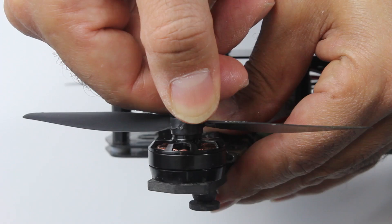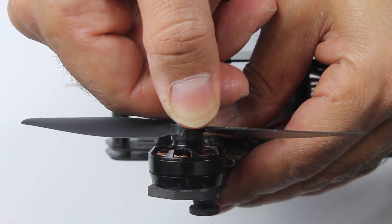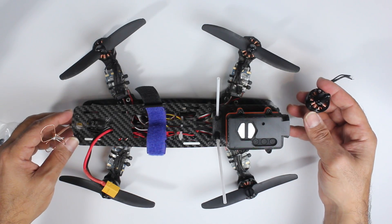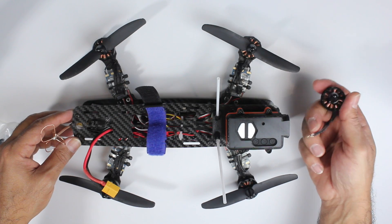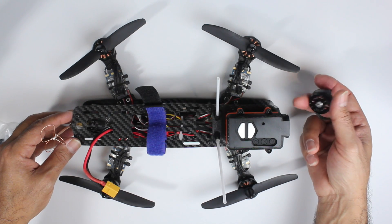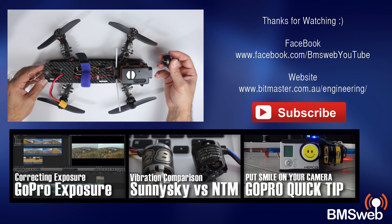You can see I'm moving the carbon fiber there and there is absolutely zero play in those motors. If you're after a bit more grunt for a mini multi-rotor, you won't go wrong with these at all. The quality is absolutely superb — the bearings, the machining — you can really see the quality difference.